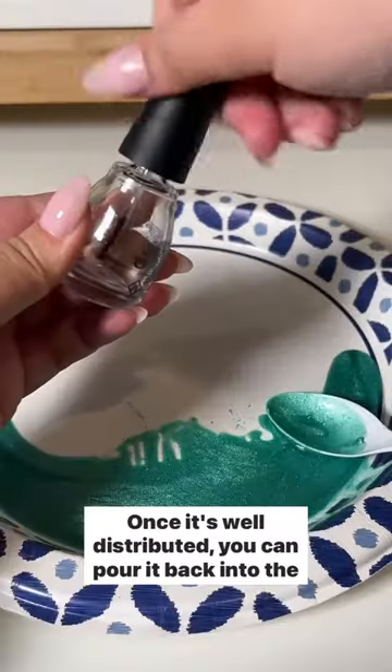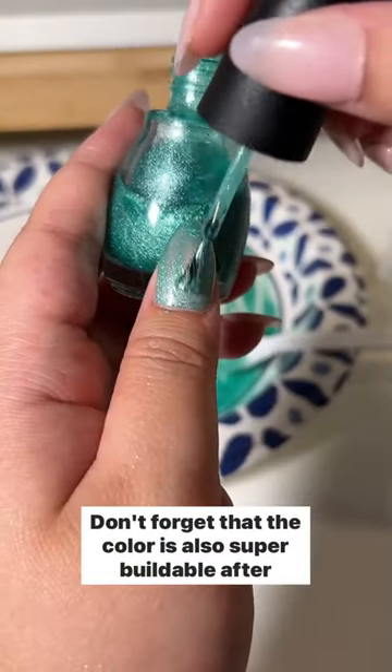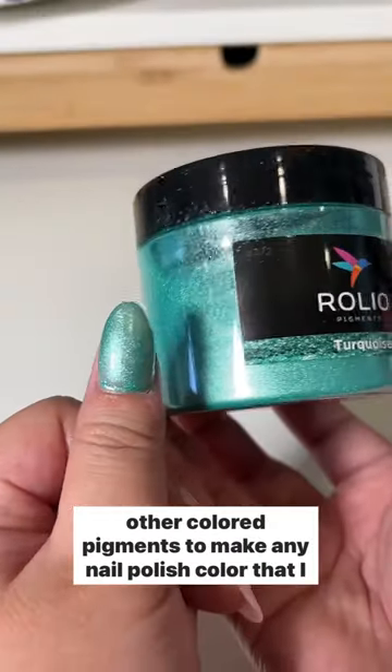Once it's well distributed, you can pour it back into the bottle, give it a good shake, and now you have a brand new nail polish color. Don't forget that the color is also super buildable after multiple coats. I absolutely love how this turned out and I can't wait to try other colored pigments to make any nail polish color that I want.